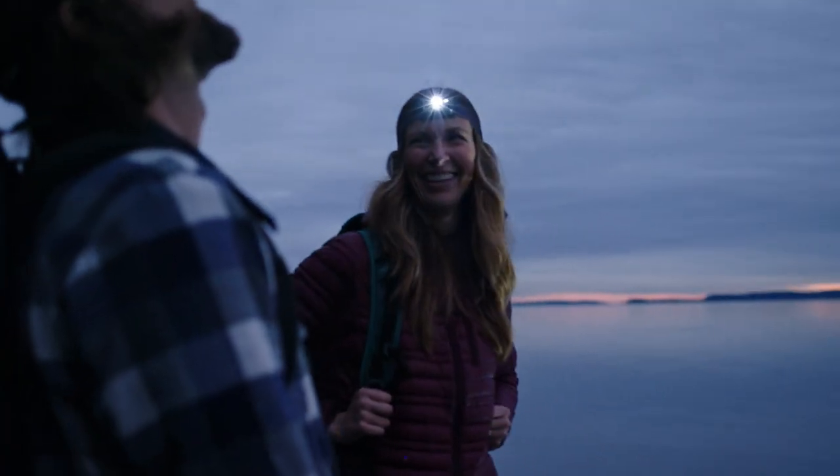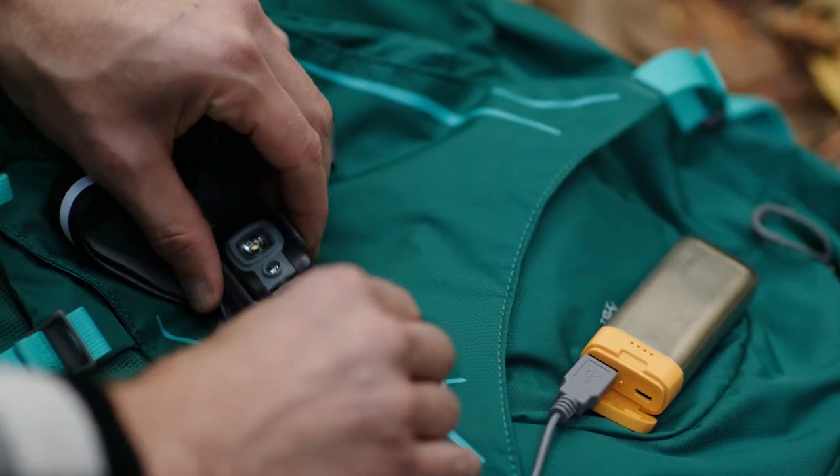Available in four colors, upgrade your headlamp today and bring performance, fit, and rechargeability to your kit.